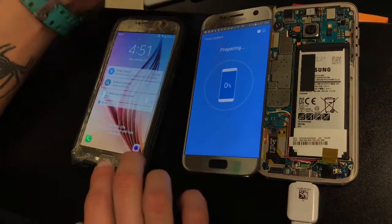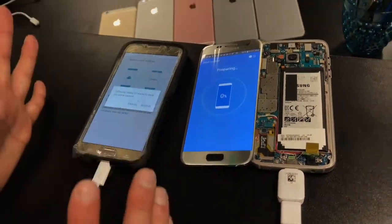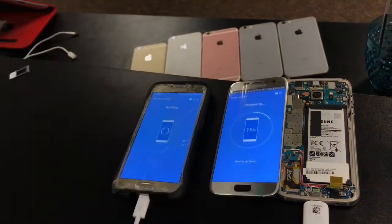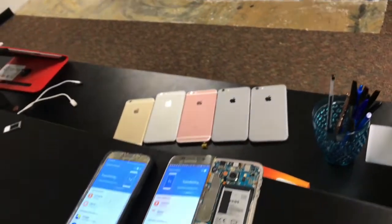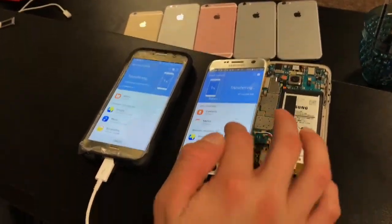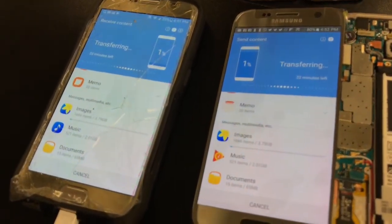Then you click 'Send', and you'll get a prompt on the other device where you want to select 'Receive', and it will start to prepare the transfer. It tells you how long it's going to take — 22 minutes for contacts, memo, images, music, and documents.